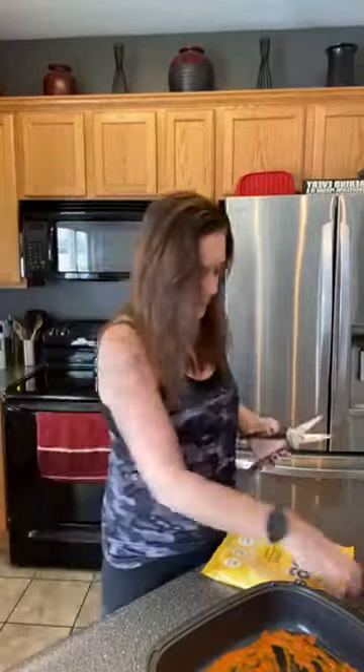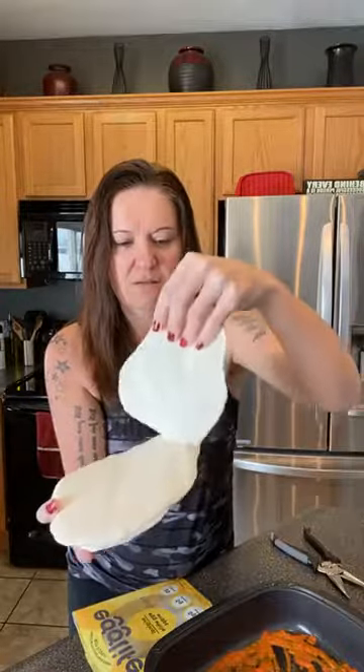I don't wear white or light clothes very often because I'm so messy and clumsy. I'm going to cut this open. These look a lot like flour tortillas — that's what they look like. They're just like a flour tortilla except they're eggs. It says made with cage-free eggs, not flour.